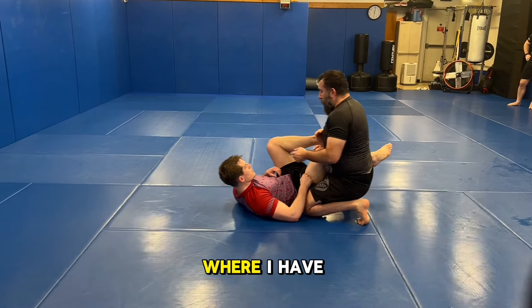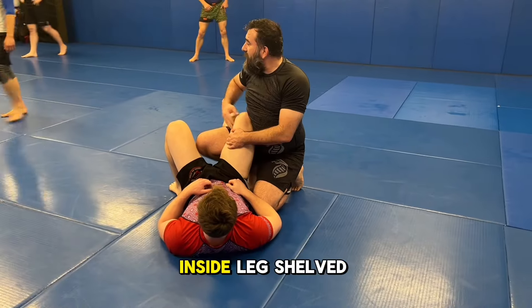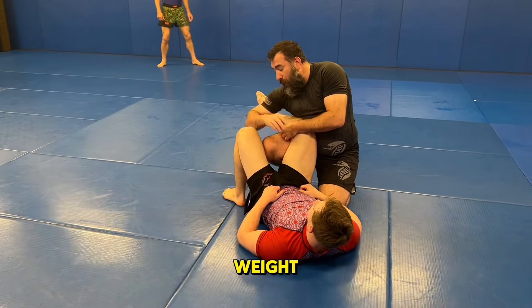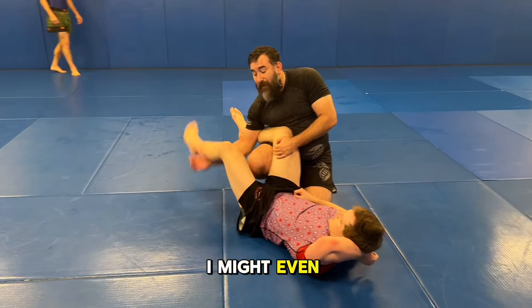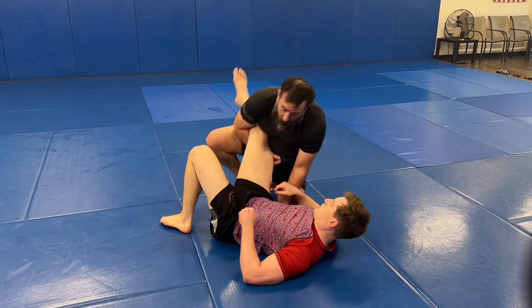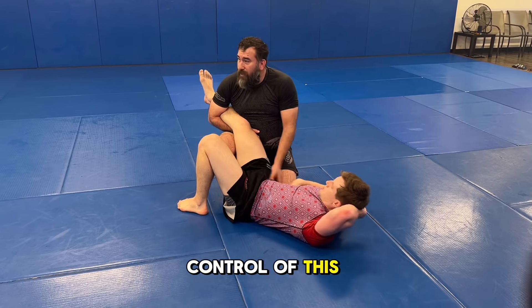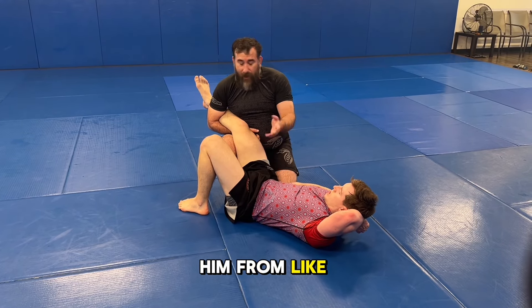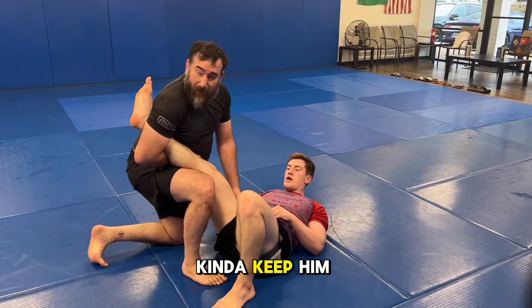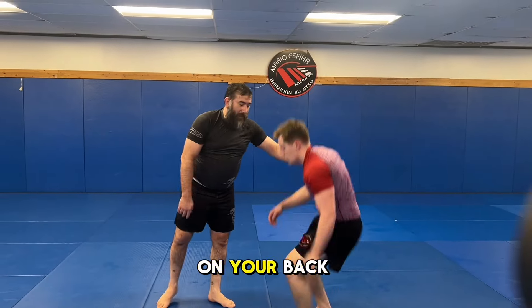So this is the Navy ride where I have my hips into him, I've created a shelf with my leg, I have his inside leg shelved on my leg. A lot of times I'll be riding on it with my weight or having it clamped in. From here I might even have this extra leg up — they call this an armed Turk with a Navy ride. It gives me control of this near quadrant and keeps him from getting away from me. When he tries to shrimp or do whatever, I'm able to follow him and keep him a little bit immobile.